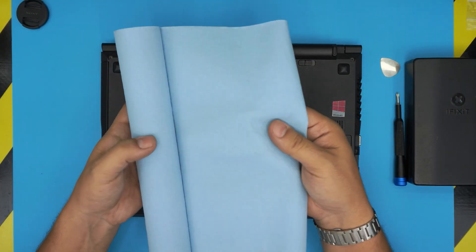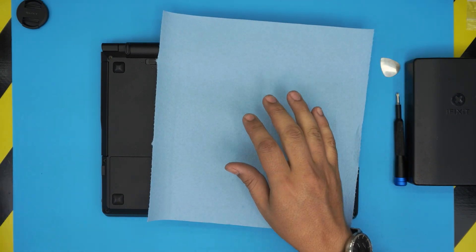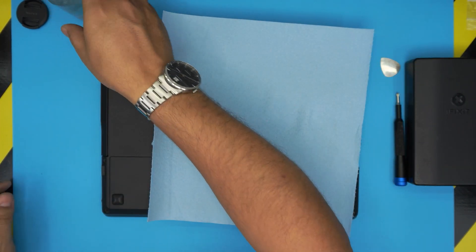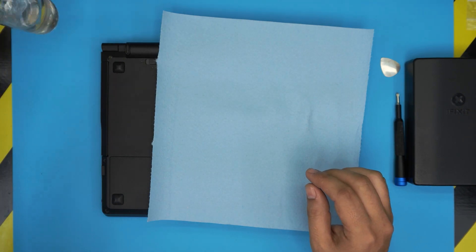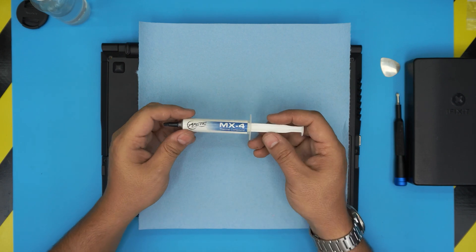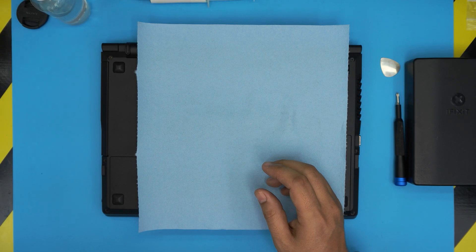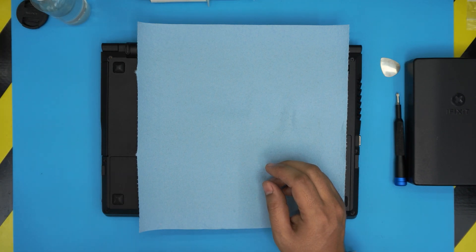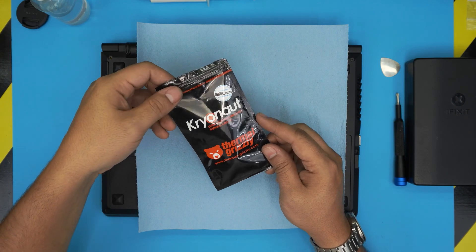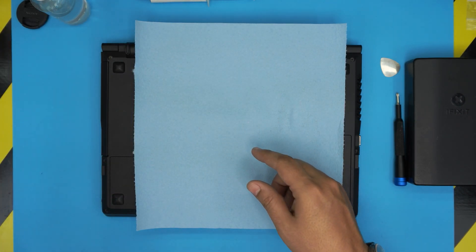You will need one or two sheets of workshop towel. You will need isopropyl alcohol, 95% or higher — anything under 90% is not good. And you'll need your favorite thermal paste. In this case I'm using Arctic MX-4. You can go overkill and grab a Thermal Grizzly Kryonaut — they're really good too but the price is really high. I'll go with the Arctic MX-4; it still gets almost the same performance.